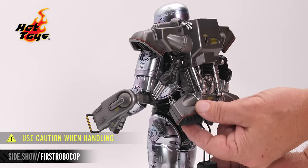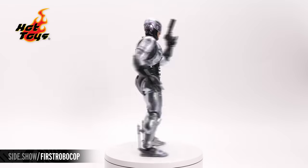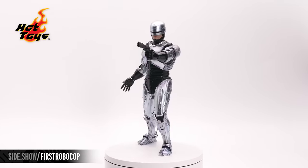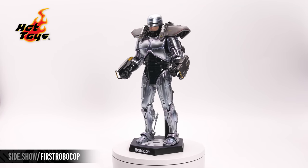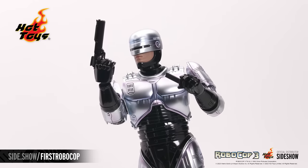The two lower jets are articulated and can move up and down. This has been Sideshow's First Look at the Diecast RoboCop Special Edition 1/6th Scale Figure by Hot Toys from RoboCop 3. For more information about this figure and other Hot Toys figures, follow the link below. Thanks for watching and until next time, don't forget to let your geek Sideshow.